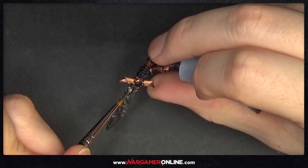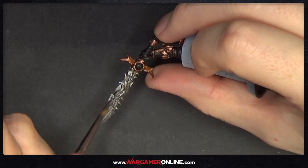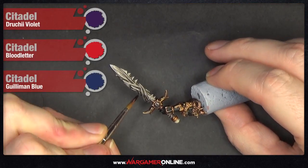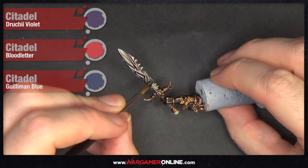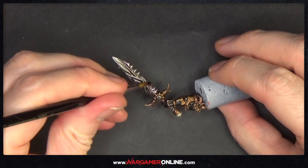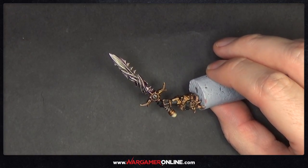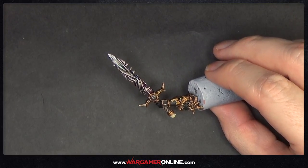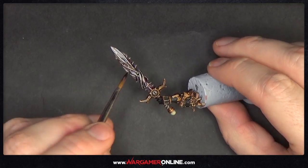We're going to add a bunch of washes now. We get Druchii Violet, Guilliman Blue — which is a glaze — and Blood Letter — also a glaze. Start by slapping Druchii Violet onto the sword; it doesn't have to be neat, just chuck it wherever you think it needs to go. While it's still wet, grab some Guilliman Blue and put it somewhere else on the sword, mixing it in with the purple.